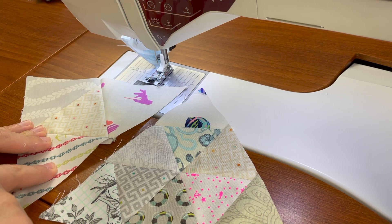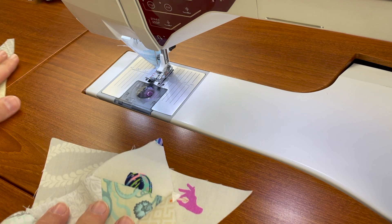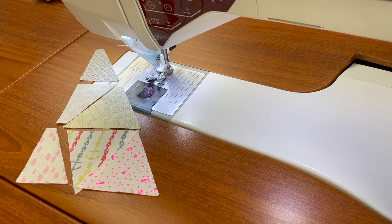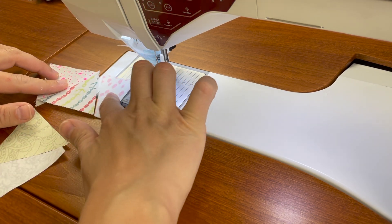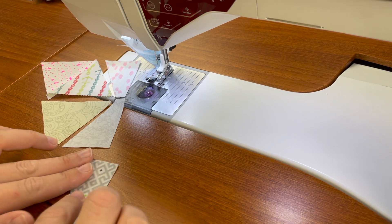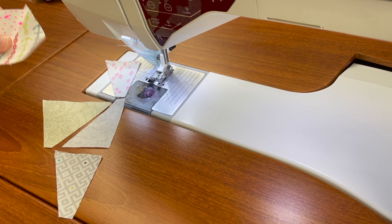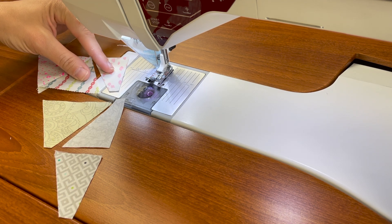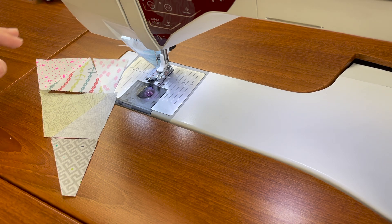Once you have completed all of your block A and block B, it's time to make a few of blocks C and D. C and D are very similar but add in some half triangles. These blocks will be used to finish the right and left edges of the quilt. Block D is simply made up of three half triangles and three triangles. The assembly is very similar to block B — the small triangles. The half triangles are going to go together — you're going to sew a right and a left, which are mirror images, together on their short side.